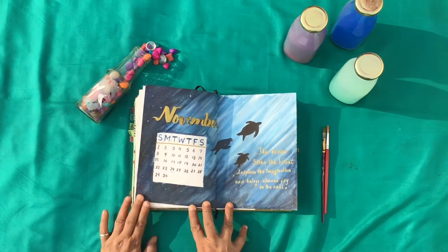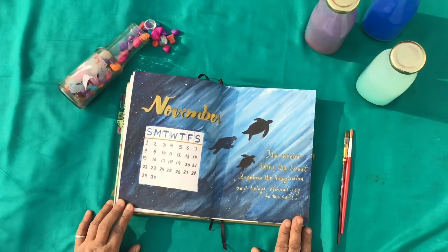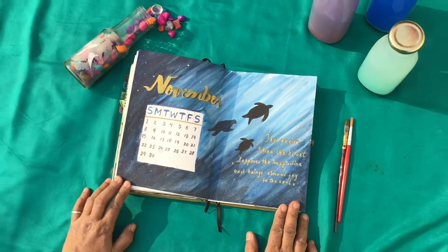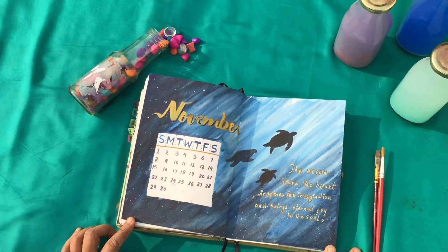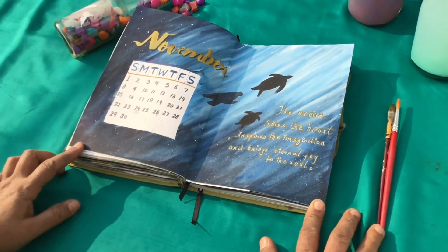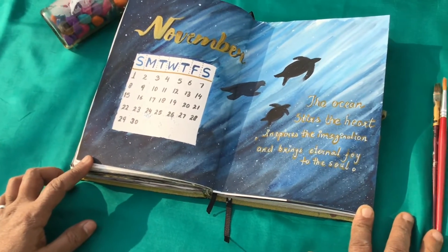Fishes like half moon betta, jellyfish, and many more. I hope you guys will like it, so do comment down below your favorite elements and share if you guys enjoyed it. Now relax and enjoy the rest of the video — thank you so much!